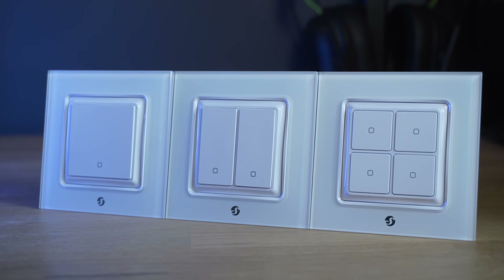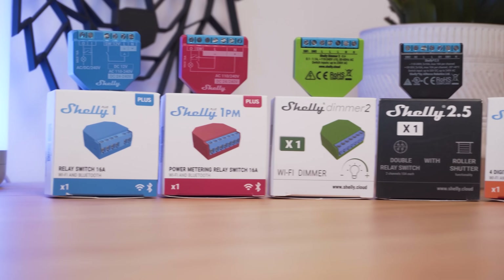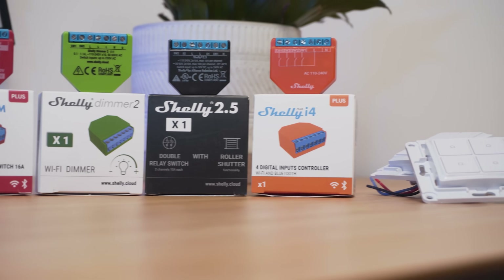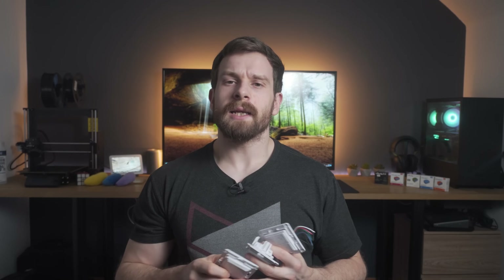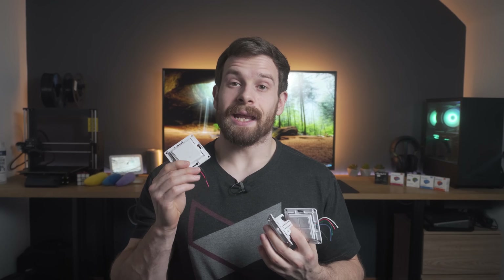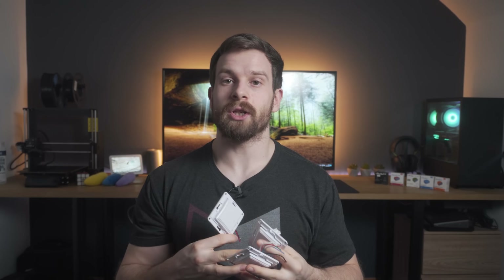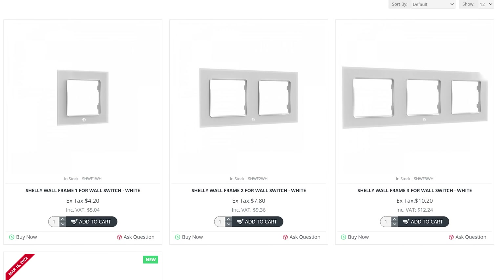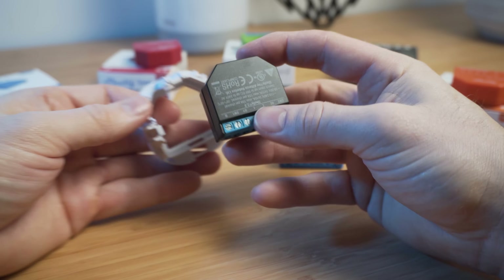But now Shelly has launched their own light switches that work alongside their line of relays and give you a pretty cool modular approach — something I've not really seen done before with light switches. The idea is that you can buy these in a one, two, or four channel configuration and then literally just clip your Shelly into the back of the module, wire it up to your wall, and you have a very customizable light switch. These are available in black or white.